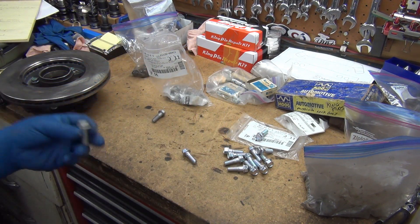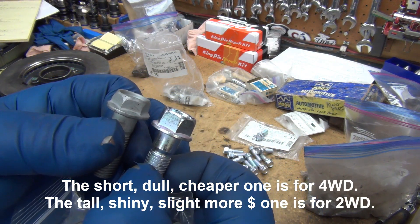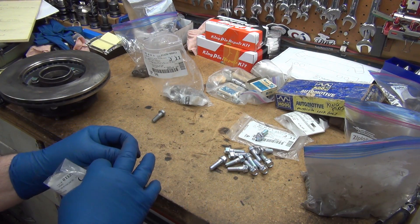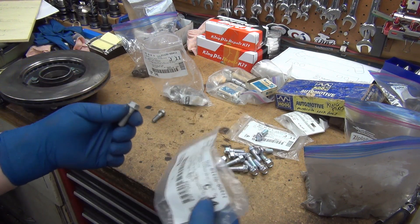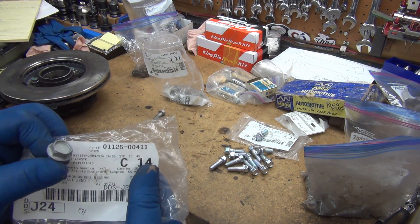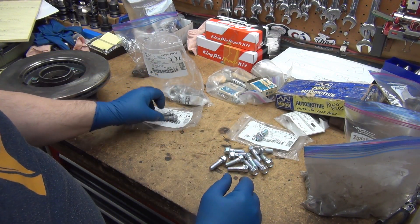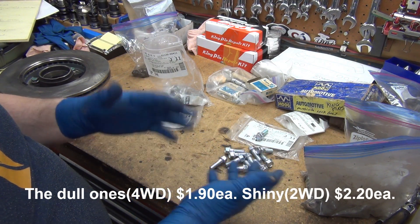For the dull ones — and actually what the difference is — see the difference in head height there? I think they're interchangeable. I can't imagine any reason why the height would matter. If somebody knows different or finds out something, let's hear it. So there's the part number: 0-1-1-2-5-0-0-4-1-1 for the dull one. This one is just a little bit cheaper — I think it's right at $2.09.